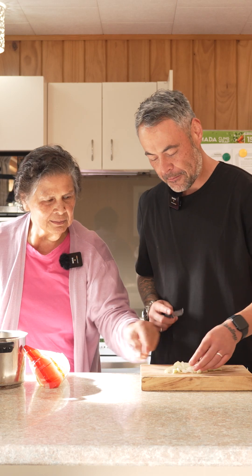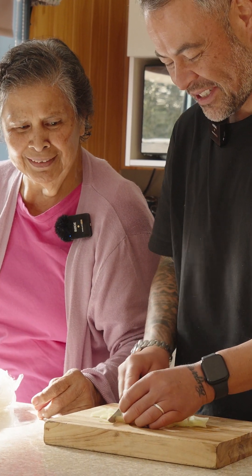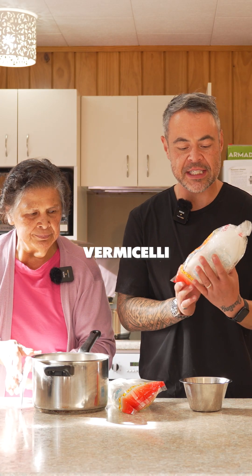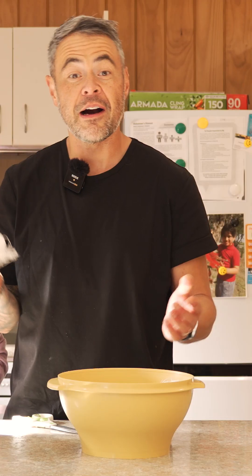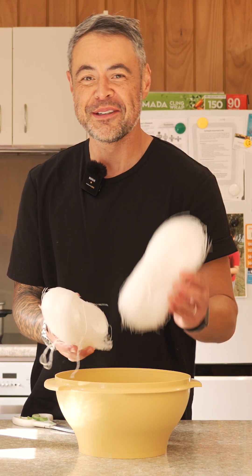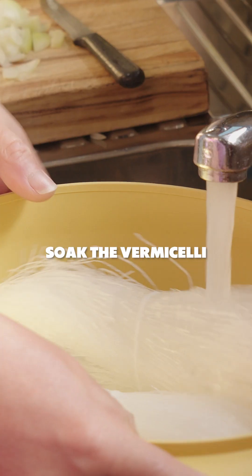That's good enough for a Bunnings barbecue. Cut that into small bits — somebody will choke. Alright, vermicelli. My nana's very particular — she said make sure it's this one. I was confident that I was supposed to take the string off it, but my nana said, don't take the strings off. Cover it now.